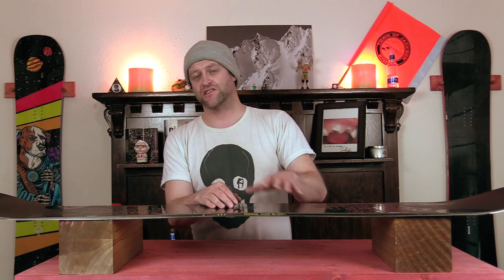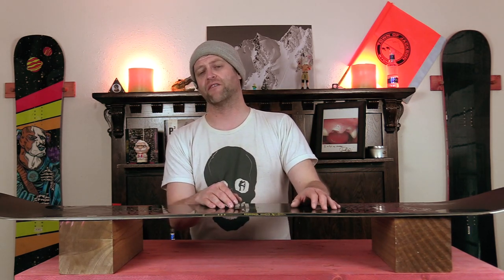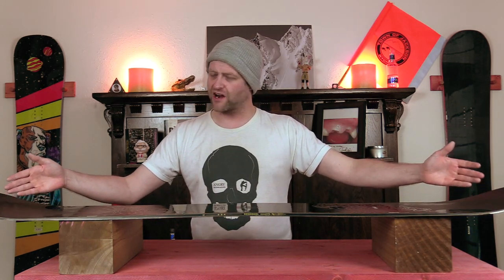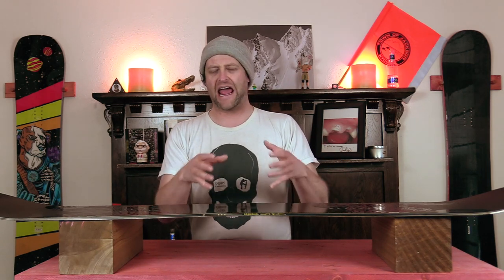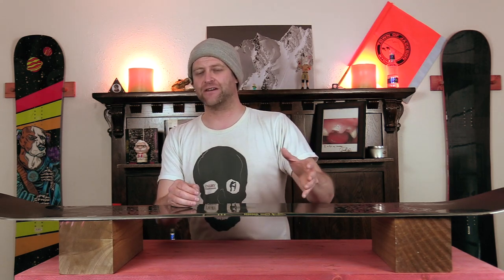This board is super stable. You do not have to worry about getting bucked around — it will push through everything in its path. You get a little bit of micro chatter out in the nose, but it never really resonates back underfoot, so it just adds to the overall stableness of this board.